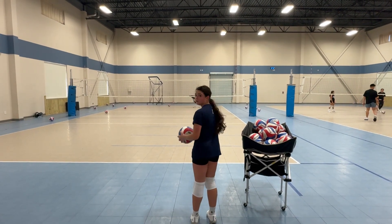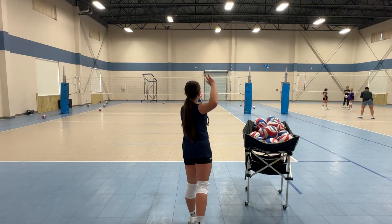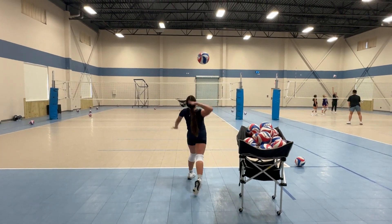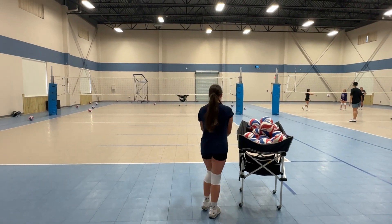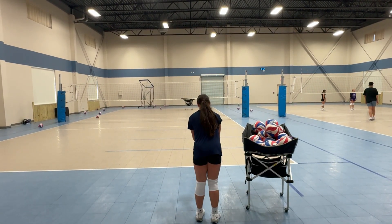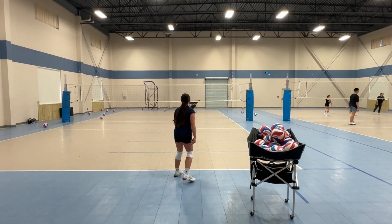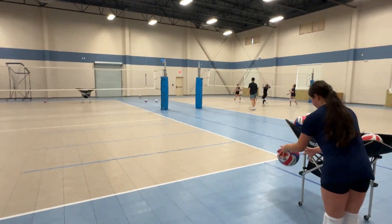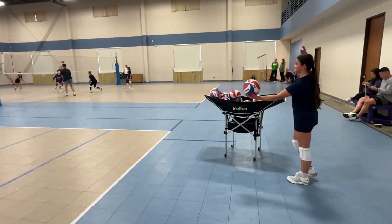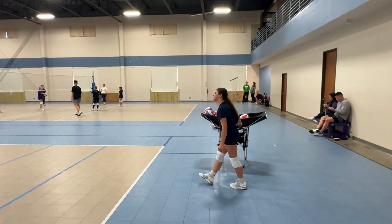Lift the ball in front of your hitting shoulder. You don't need to toss it, just lift it. There you go. That's a good float serve. Great float serve. It's all right, a little low, right? Okay, good, keep going.